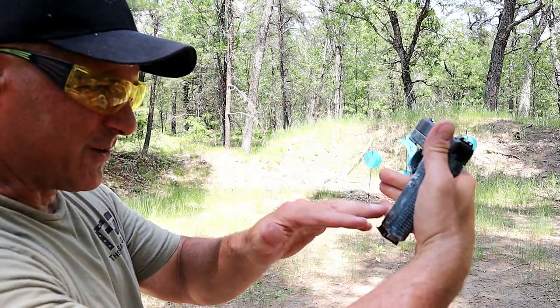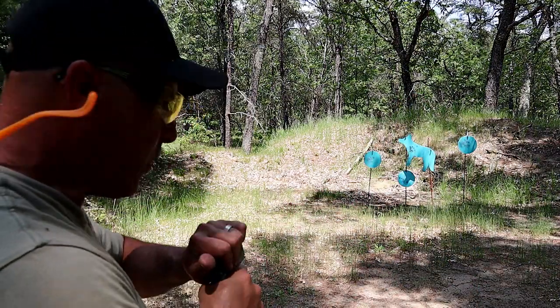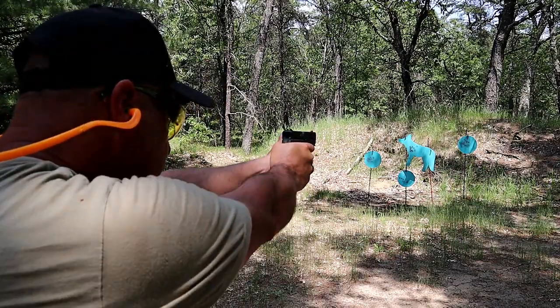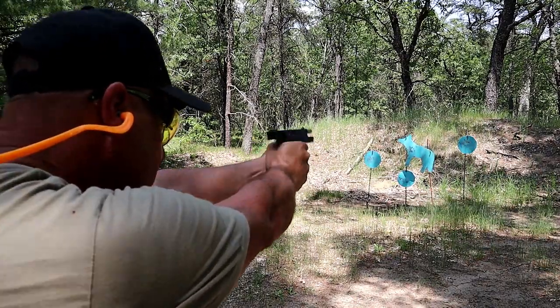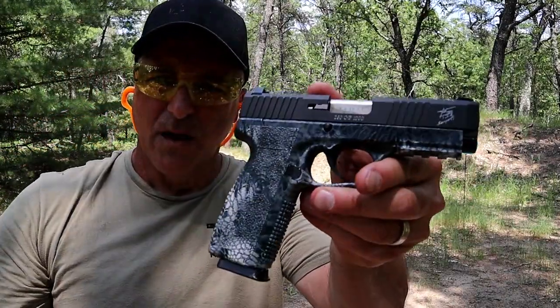But it has the cryptic look to it, and it's very different. I like guns that are a little bit different, a little out of the ordinary. You certainly get that with this TIG model.